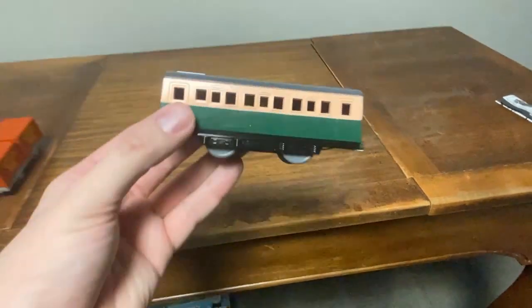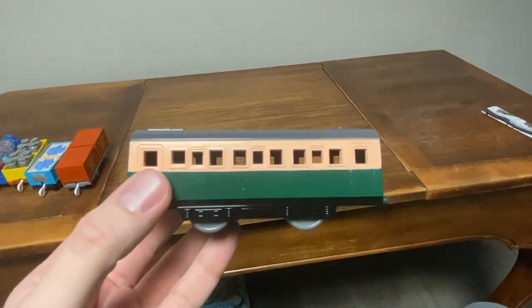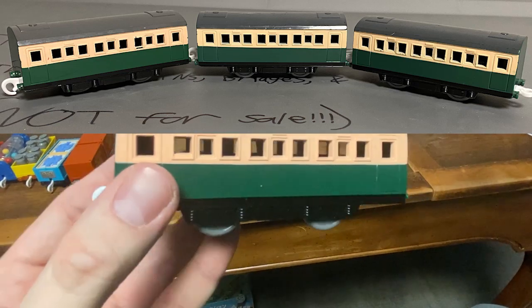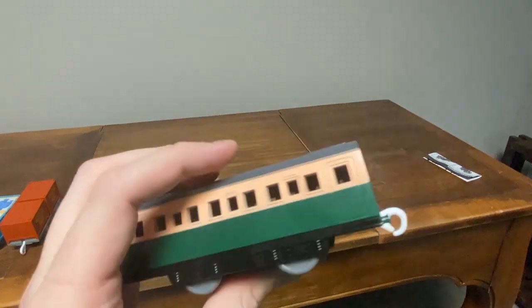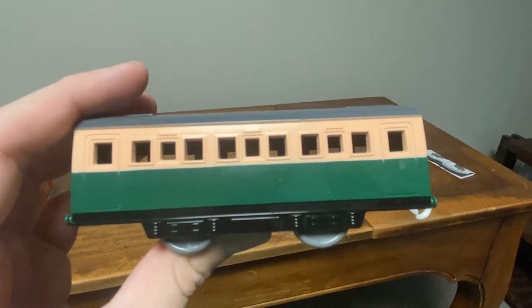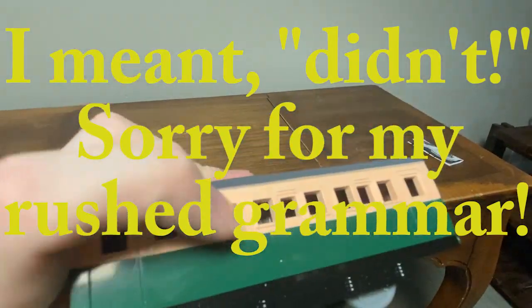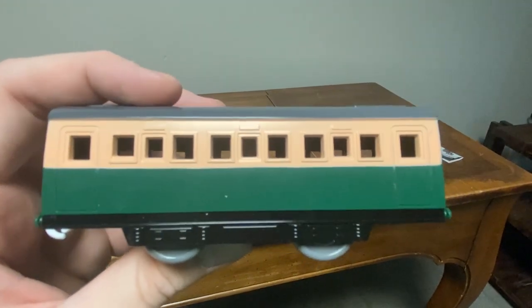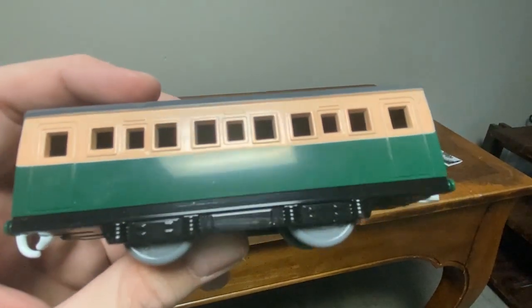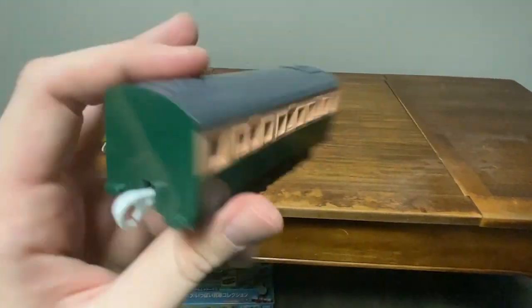Last but not least, another Green Express coach. This is my fourth model to date — I have the other three in my boxes somewhere, but I can't get them out right now because I'm busy rearranging some stuff. I'm very happy that I got my fourth Green Express coach, just to make Gordon's Express longer. I think this is a really cool model as usual. I also didn't mind that this stripe is a little darker than the usual ones I have, because it makes it unique in my opinion. So overall, this is really good.